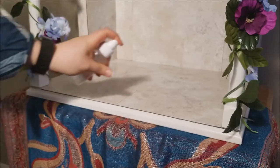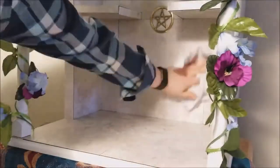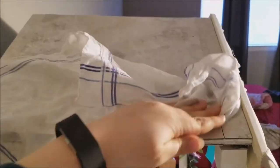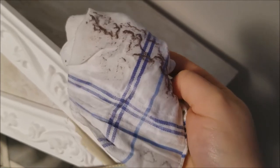Spray on your surface, grab a rag, and wipe down, making sure you get every little crevice because your sacred space may be a little more grimy than you initially anticipated. I know I didn't expect it to be that bad until I got to the roof of my altar — honestly you guys, eww. But hey, dust happens.